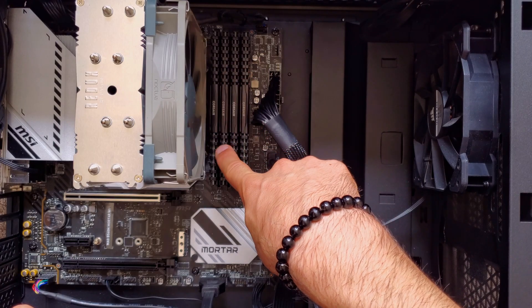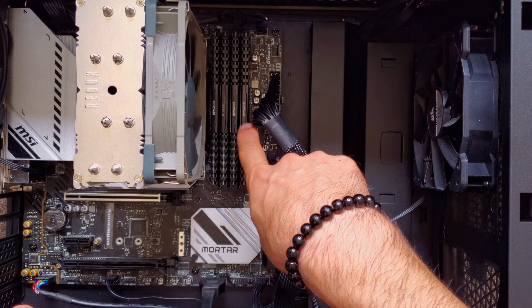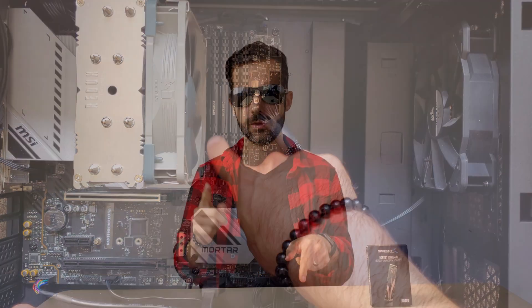I removed all the RAM and tried all the combinations possible: one stick, two sticks, two sticks on slot one, two sticks on slot two. Tried all those things.